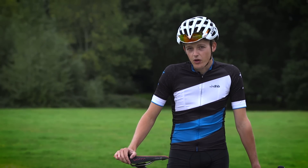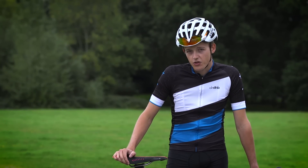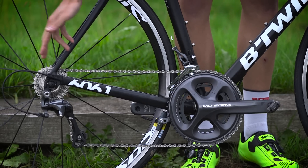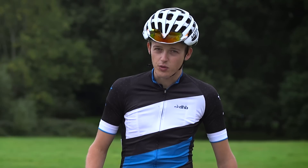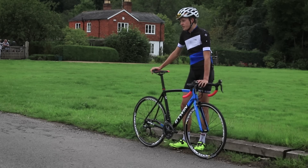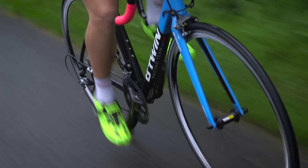However, there is one little problem with the Ultegra groupset on this bike. B-Twin has decided to fit a 52-36 chainset and an 11-25 cassette. Personally, I'd really like an 11-28 or even an 11-32 at the back. This aside, it really is outstanding to see an Ultegra groupset on a bike of this price.